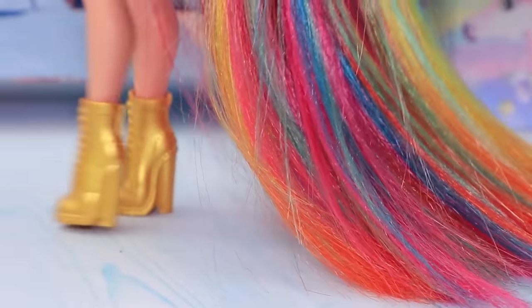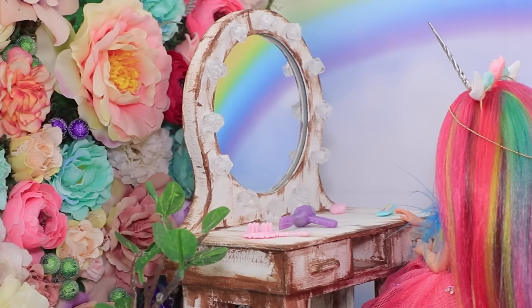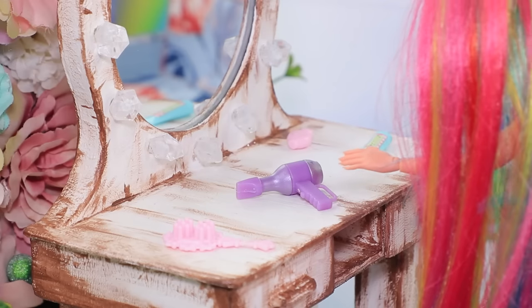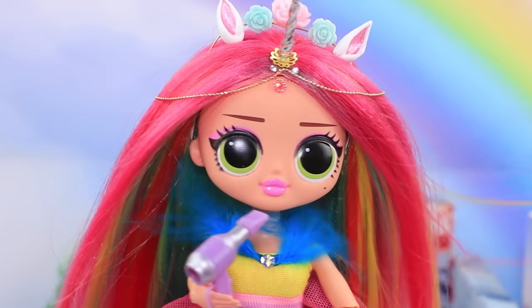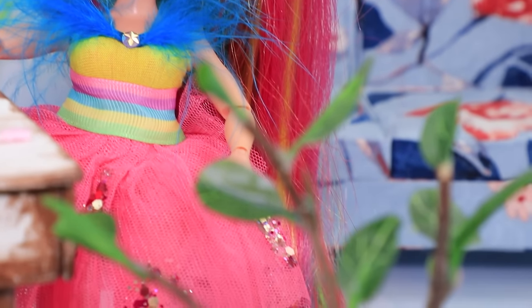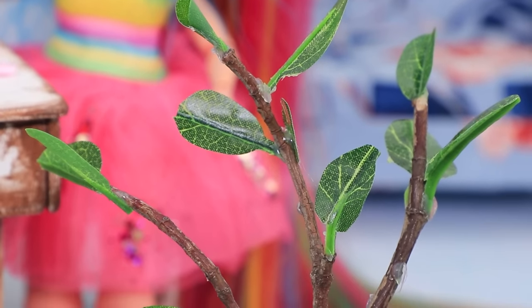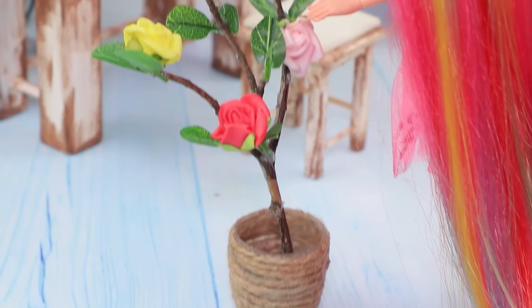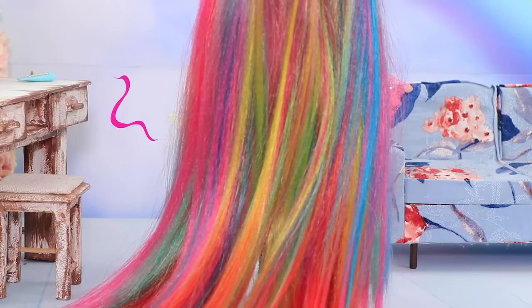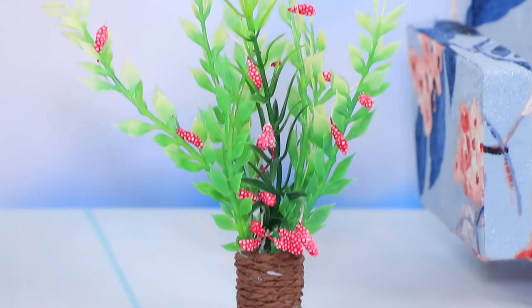I've always wanted to have rainbow hair. It needs a lot of extra care, so Rainbow brushes it every day. I love the way the dryer feels on my hair. Oh, my plants aren't doing so well — I have to help them. Rainbow touches them and they start blooming. It's her superpower. Wherever she goes, flowers start blooming.